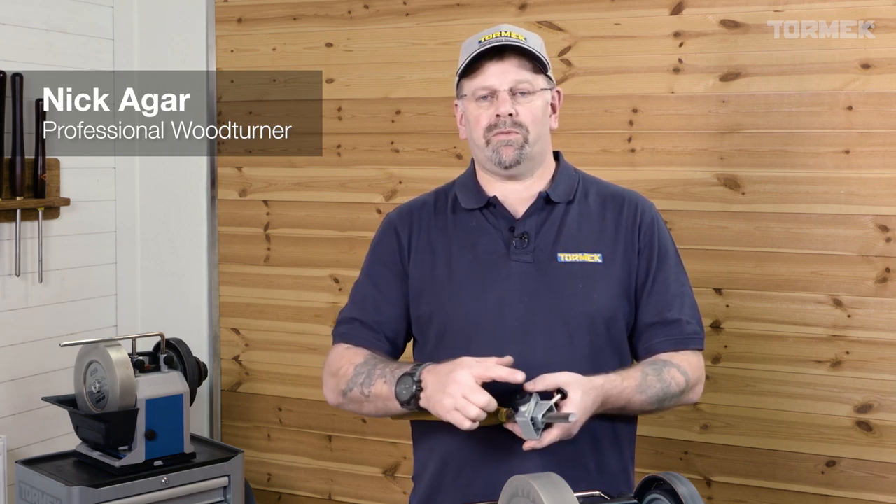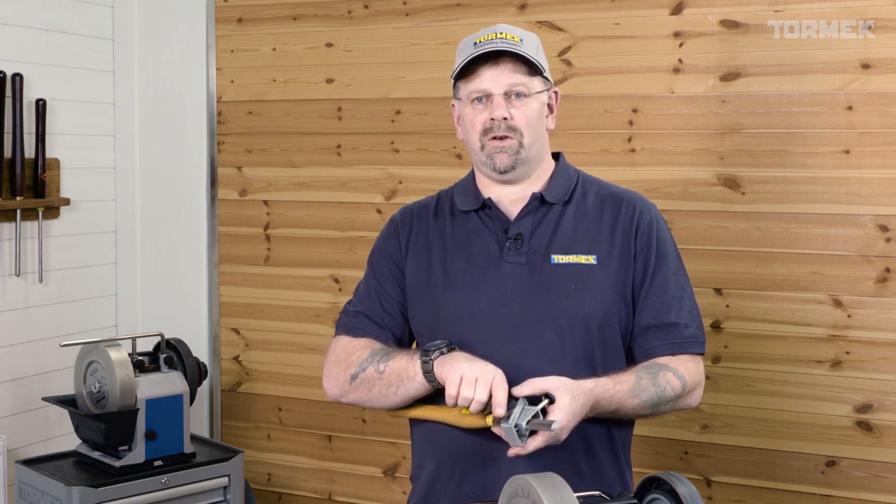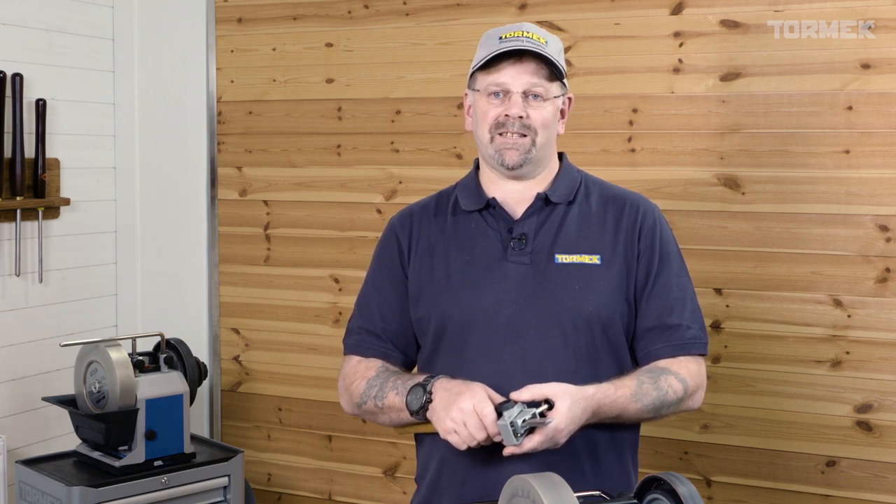The SVS50 is a multi-jig with a simple protrusion recipe versus the angle we want on the tip of our skew, whether we're doing a radius skew or a standard grind with a long and a short edge, choosing between 20 and 40 degrees. It's very simple and easy and fast.